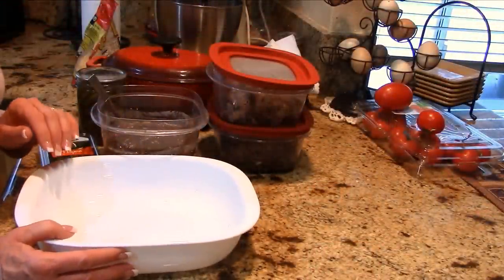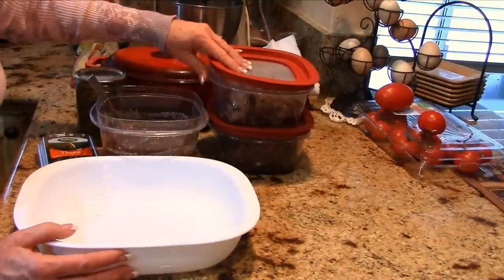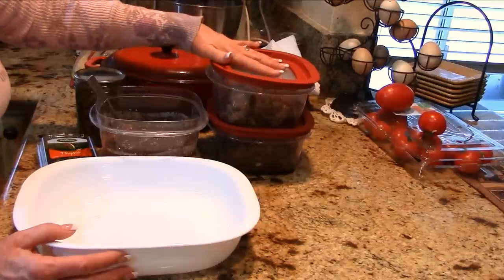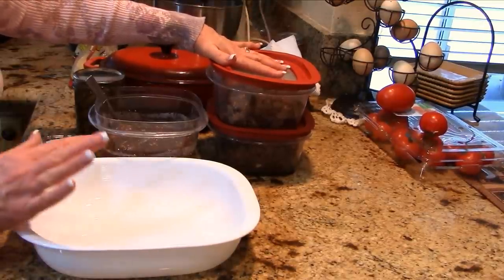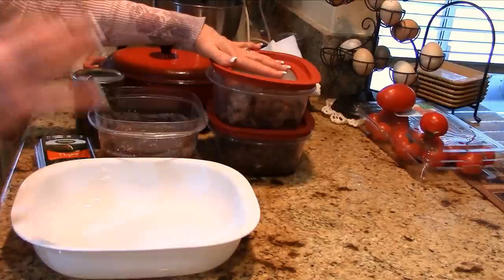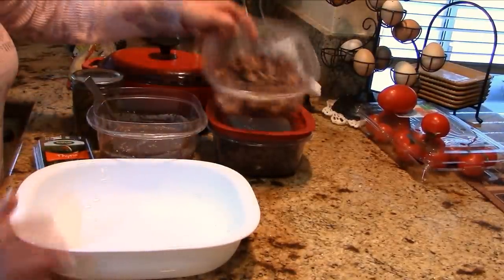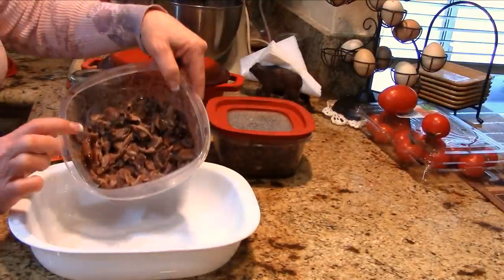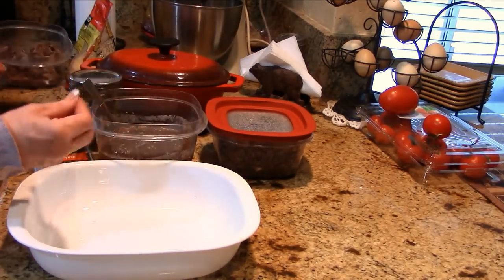This is what I'm doing with the leftovers — dressing that slow cooker lamb shank dinner in a different outfit. I did this intentionally because it makes my life a lot easier. Prepping food ahead lets you eat healthy without the hassle. I took all the meat off the other shank and the shoulder blade steak and just shredded that up.